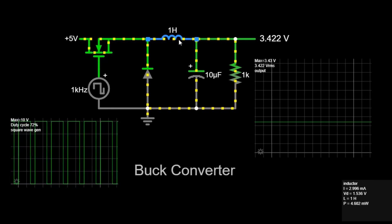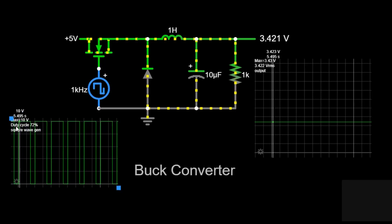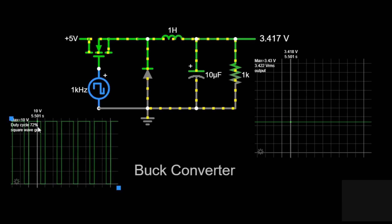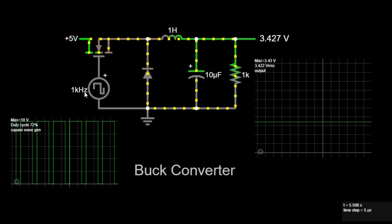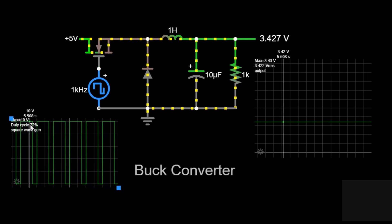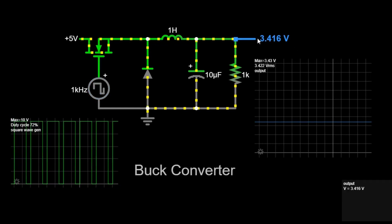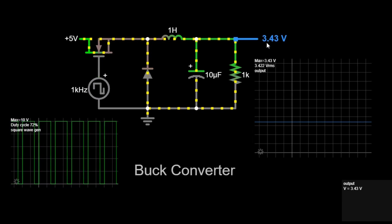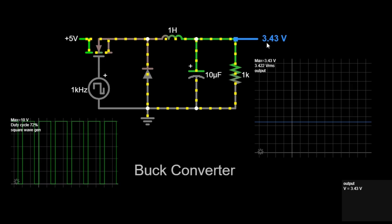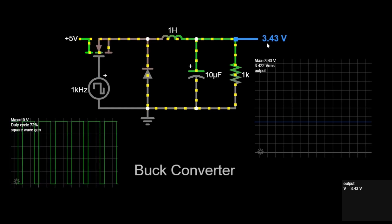The output voltage of a buck converter is determined by the input voltage and the duty cycle of the PWM signal. The duty cycle is the ratio of the time the switch is on to the total period of the PWM signal. The formula is as follows: output voltage equals duty cycle times input voltage. For our example, input voltage equals 5 volts, duty cycle equals 72%, which is 0.72. So, output voltage equals 0.72 times 5 volts, which equals 3.6 volts. The actual output voltage may be slightly different due to real-world inefficiencies such as resistance in components and non-ideal behavior of the inductor and capacitor. In our simulation, the output voltage is approximately 3.43 volts, which is close to our theoretical calculation.